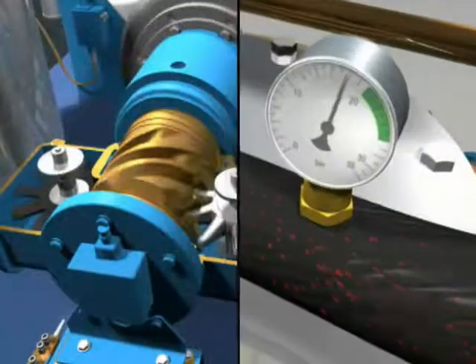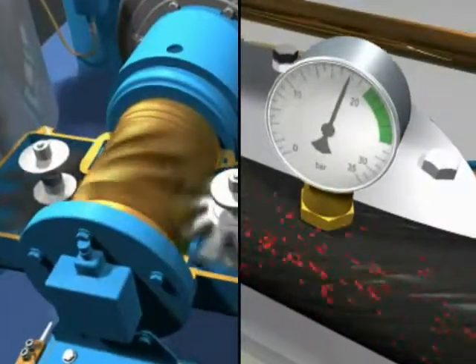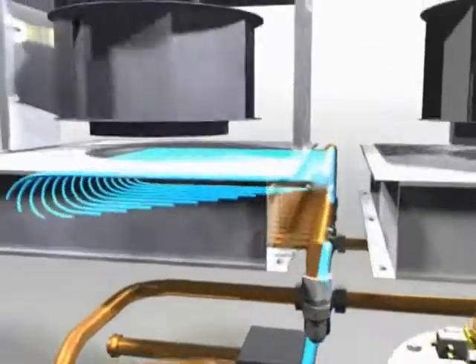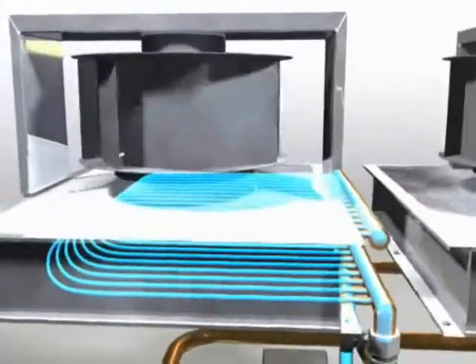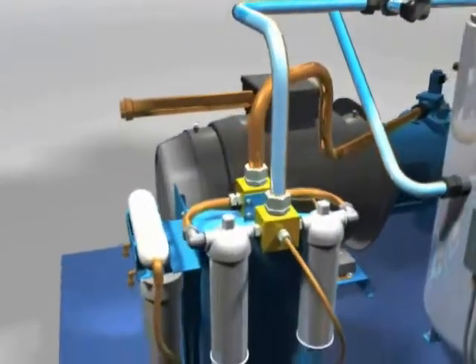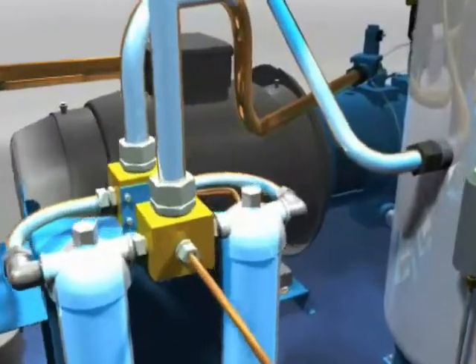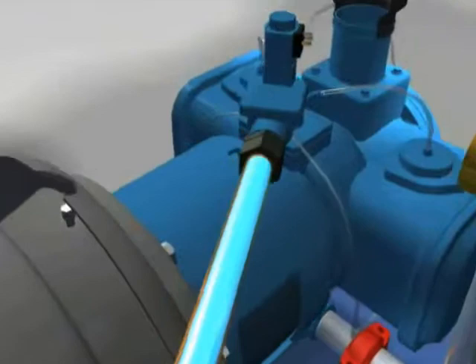The discharge pressure is measured and used to adjust the rotational speed of the compressor to ensure the integrated coolers maintain performance, where the air is cooled by the cooling fans. From here, it passes into a water filter and is cleaned. This ensures that the water that is sprayed into the air end is both cool and clean.